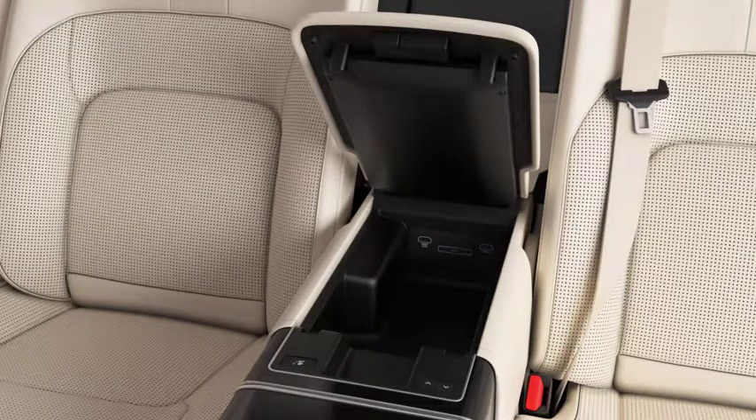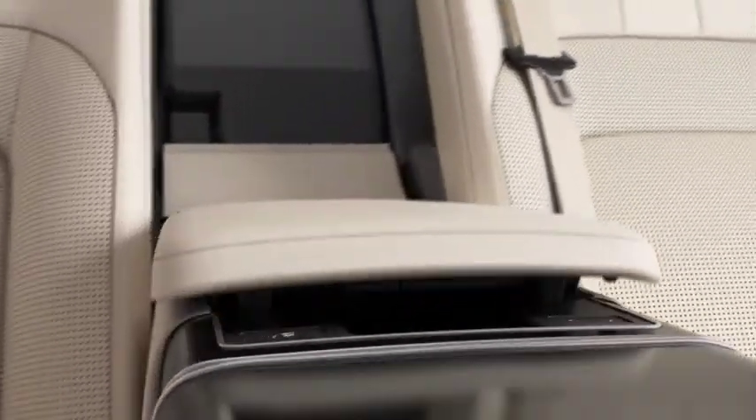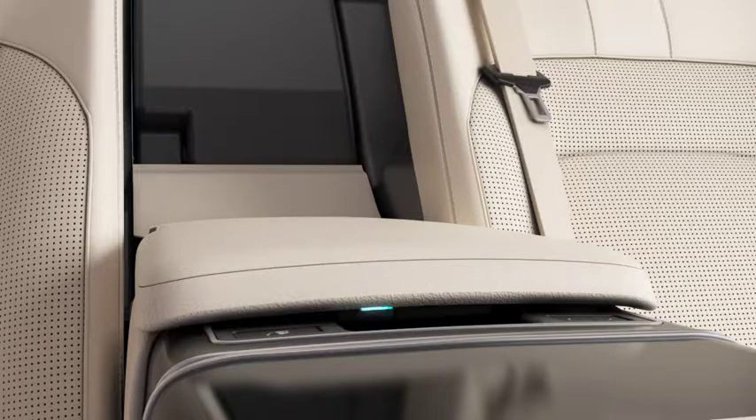To access the storage tray, lower the lid and release the second latch on the underside of the lid and lift.